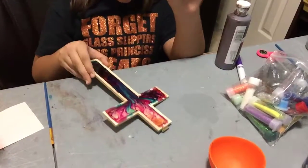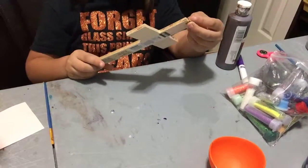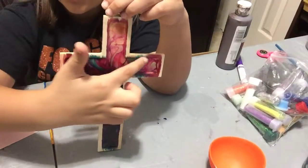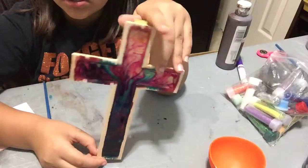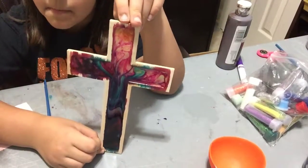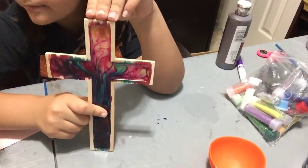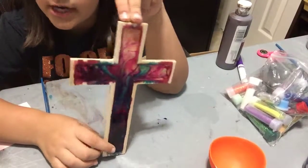Hi guys, welcome to the channel! If you're new, please subscribe and give a big thumbs up. Today we are going to be painting the edges brown of this glass. We bought it at Walmart and then my mom did the epoxy with some oil paint. If you speak Spanish, you'll understand her channel — it's mostly for parents.